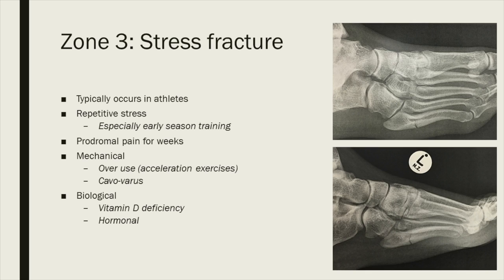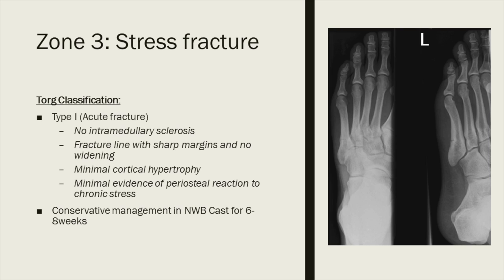Finally, zone three — so-called stress fractures. By definition, this is a fracture distal to the 4-5 inter-metatarsal joint, mainly seen in athletes due to repetitive stress, often early in the season when athletes try to regain fitness quickly. They often give a history of prodromal pain along the lateral border prior to the fracture. Causes are mechanical overuse, but don't forget malalignment and biology — vitamin D deficiency and hormonal abnormalities have high incidence in these fractures. These fractures are subdivided by TORG to guide management. TORG type 1 is an acute fracture with sharp fracture margins, no widening, no medullary sclerosis or periosteal reaction. These do very well conservatively — non-weight-bearing in a cast for 6 to 8 weeks.